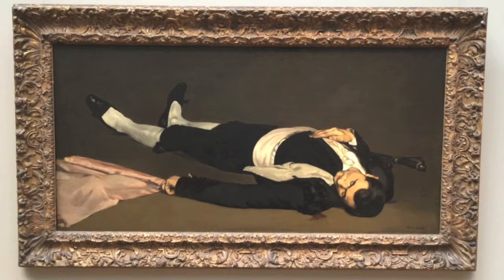This seems like a much simpler composition than much of Manet's other work, but that's because it's just part of a larger painting. This was originally just a section of a large painting that included the toreador we see here, a bull, and spectators.